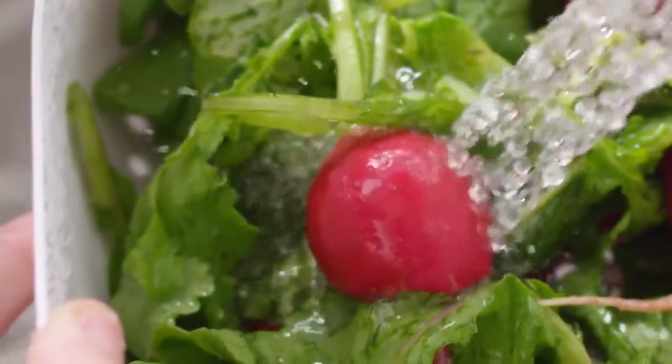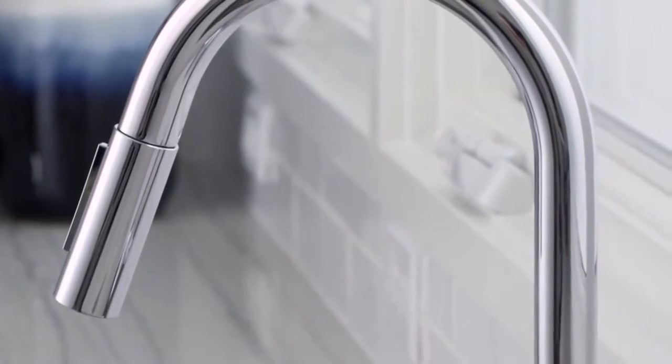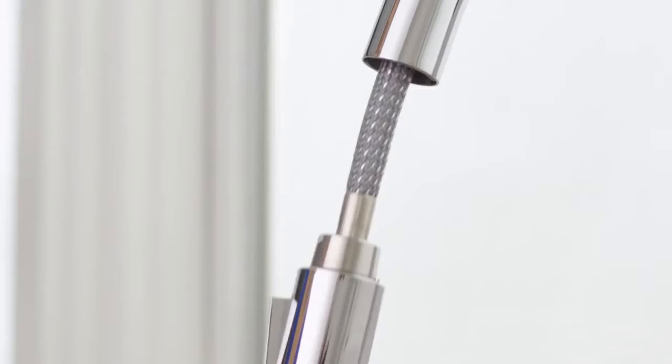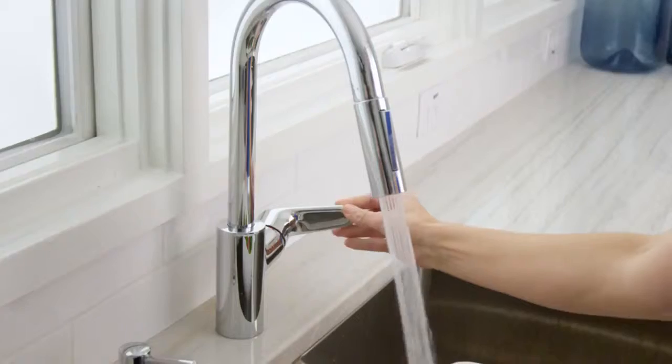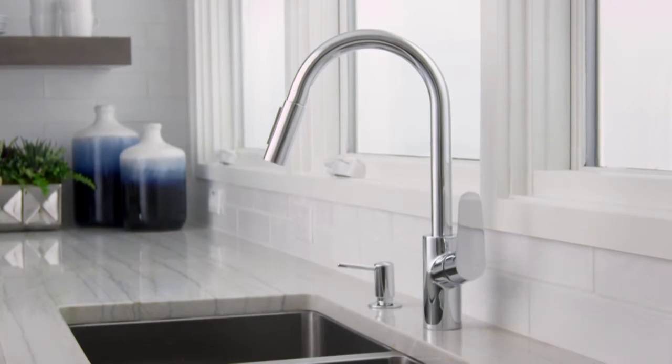Experience the one-of-a-kind combination of quality and innovation that you only get with a Hans Grohe faucet. Designed for your kitchen, designed for your life. Experience Hans Grohe with the Focus High Arc Kitchen Faucet.